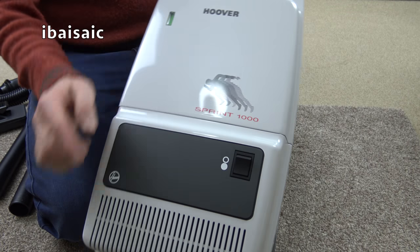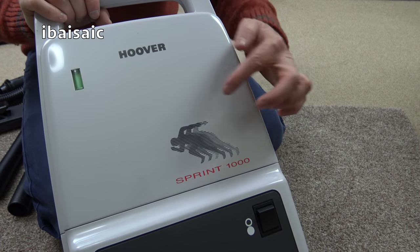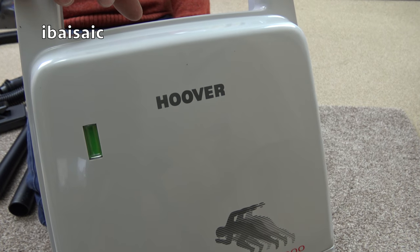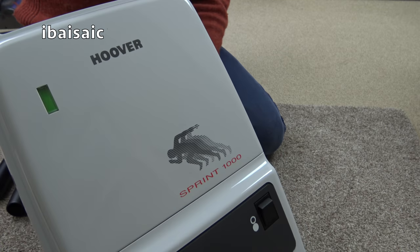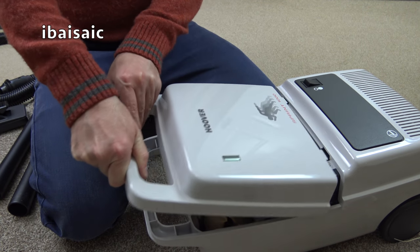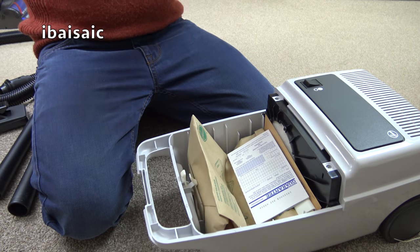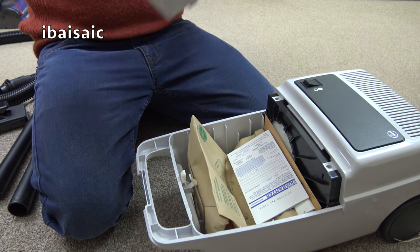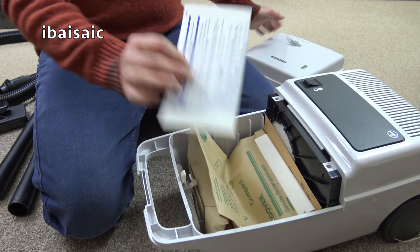I do like this. Sprint 1000 — so it's 1000 watts obviously — and you've got your regular piston bag check indicator. There is a date wheel folks, and the date wheel is pointing to 92 and March. March 1992 is when this particular part was moulded.